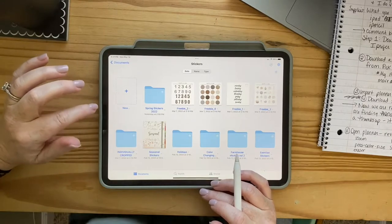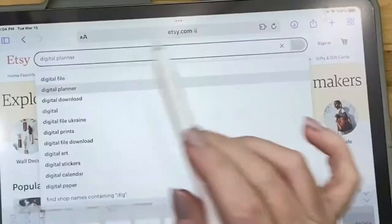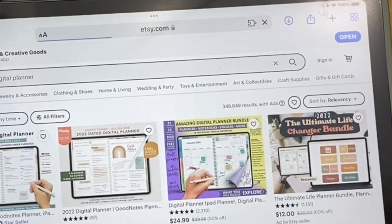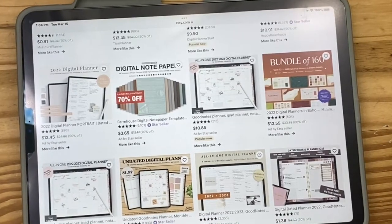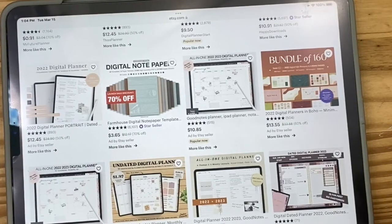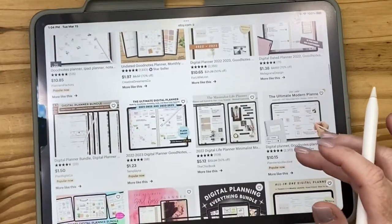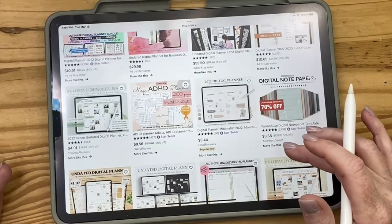You'll go either to Etsy or to a specific website. If I search 'digital planners' on Etsy, there are 348,000 digital planners to choose from, and every one of them is a little bit different. There's a little bit of trial and error — most people don't fall in love with their very first one, but they get hooked and then end up buying something that fits their lifestyle a little better.